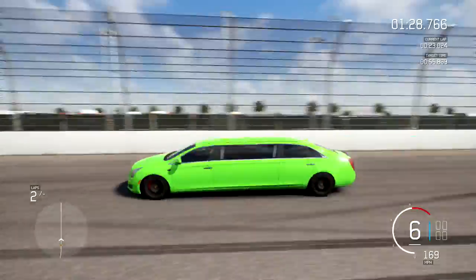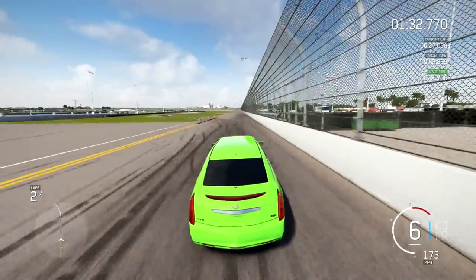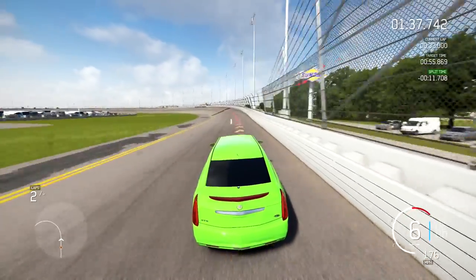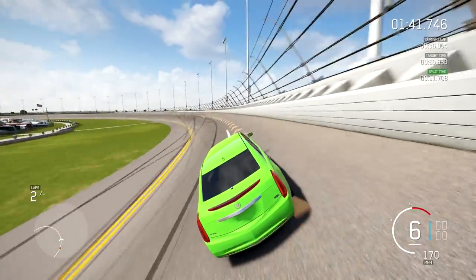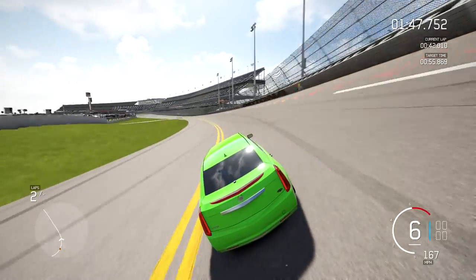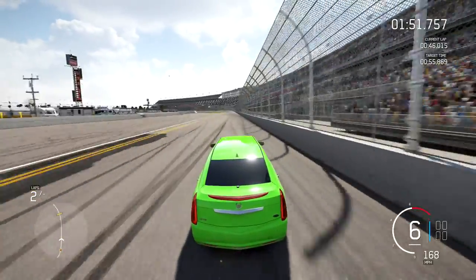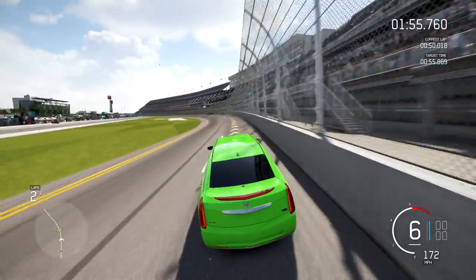Look at that thing — that's awesome, the green machine right there! We'll run a couple laps here and then go take a look at the build and tune. It's a little flighty without any downforce to keep it planted, but not bad — pretty easy to drive around this track.